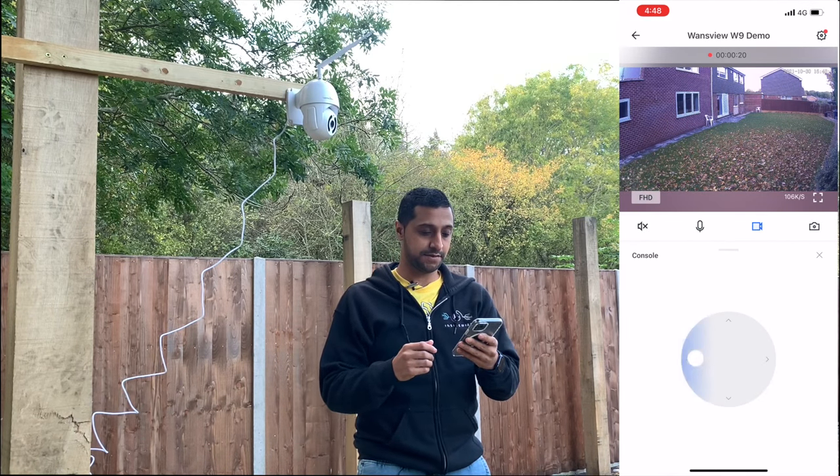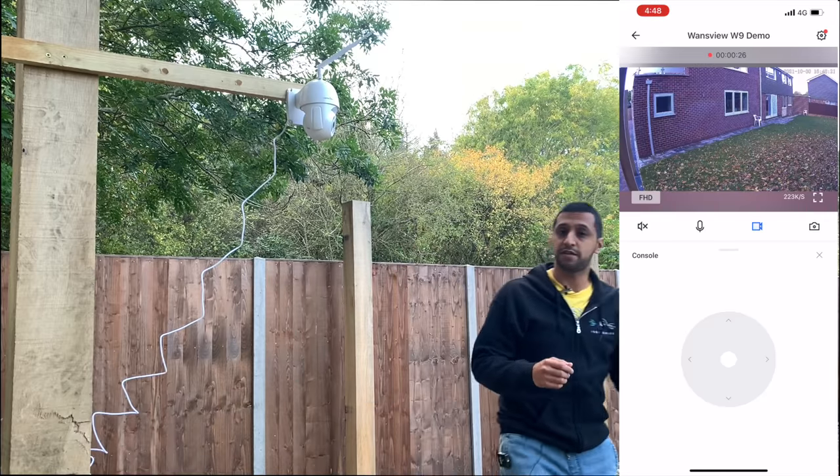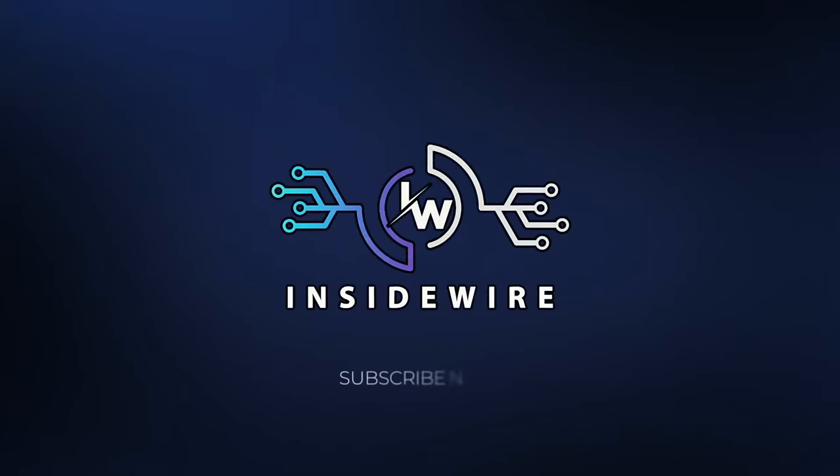Pan across to the left and that seemed to be actually pretty responsive. Here in front of me we have a super cheap pan and tilt camera. This is the One's View W9. It's only £49.99 in the UK and in this video we're going to take a look at how good it is.